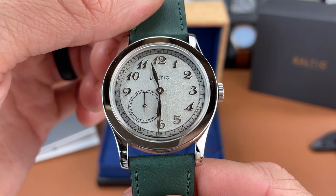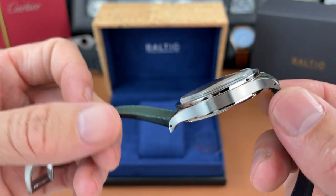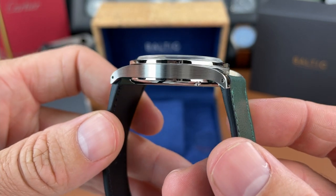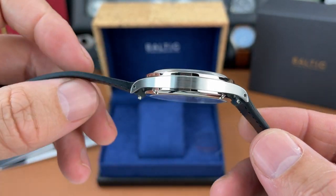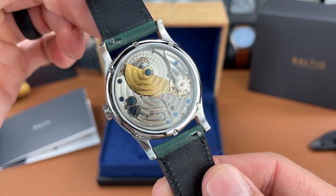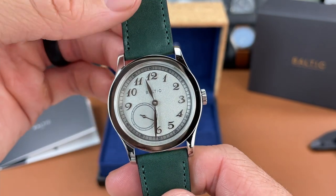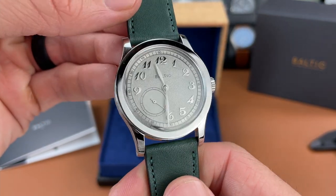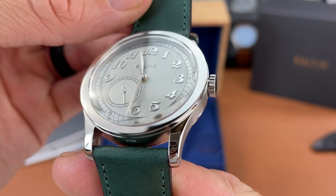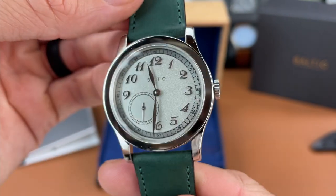It's a nice looking dress piece that seems to be nicely finished. It's got drilled lugs, a screwed-down case back with what looks like six screws, and a good size crown.